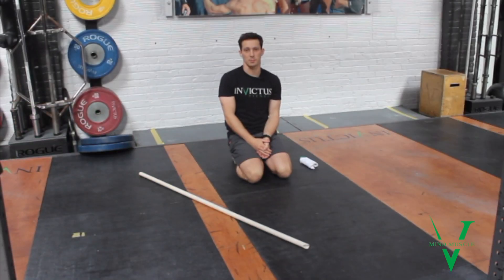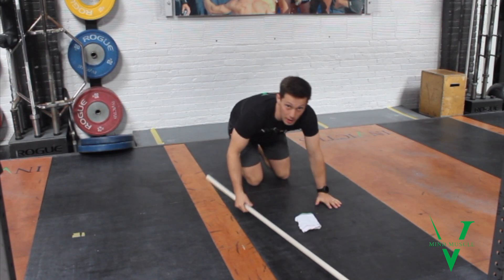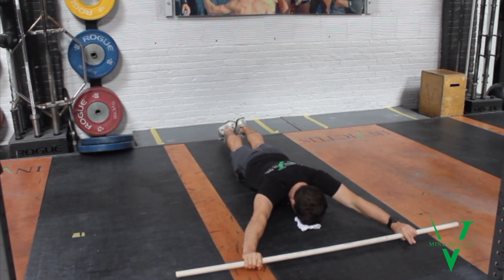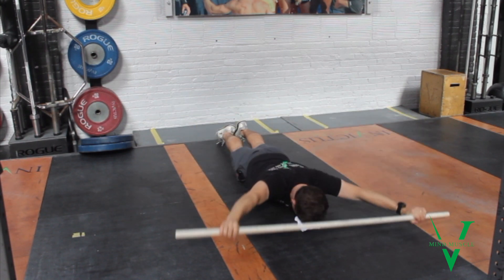Here's the prone PVC pass through. I'm going to let my forehead rest on a towel just for comfort. I'm going to come down on the mat, forehead down, taking a width that I feel I can definitely, absolutely pass through on the first rep.